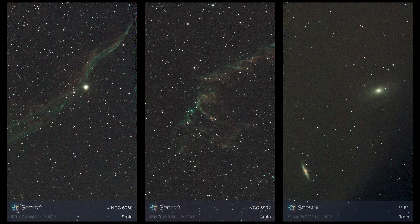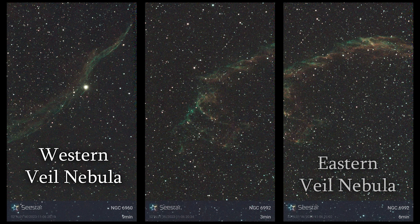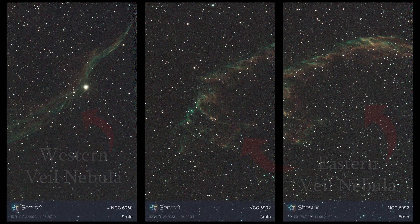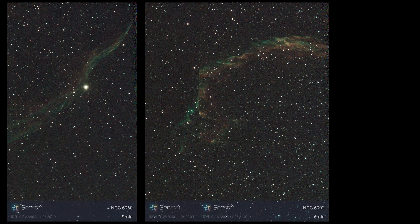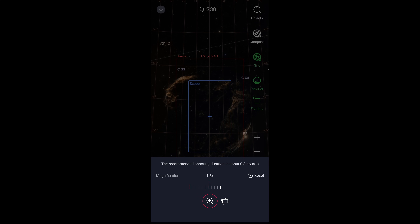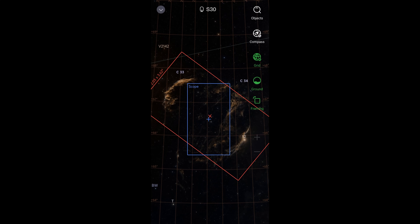Generally, we astrophotographers have to split these targets into two — you have the Western Veil Nebula and the Eastern Veil Nebula, each distinctly beautiful in their own ways. I have more of a preference for the Western Veil Nebula since there's a star in the foreground that adds a bit of sparkle to your view. Using the S30 or S50's standard field of view, you are still restricted to just one of them. But now, with the S30, I can do this — perfectly encapsulating the entirety of the Veil Nebula.